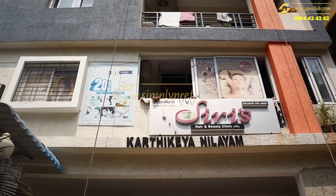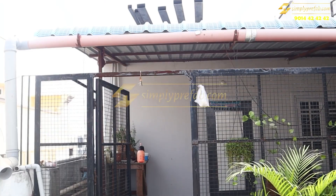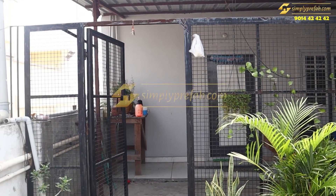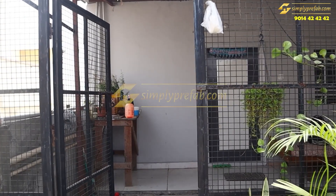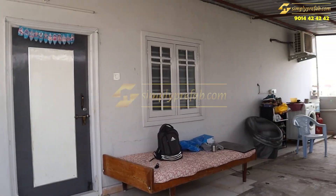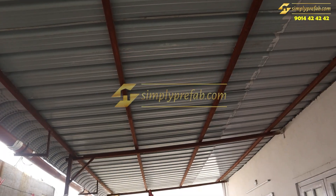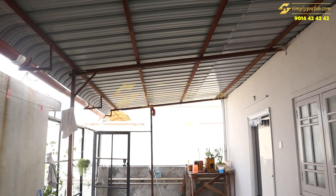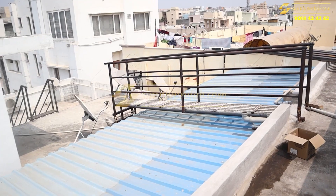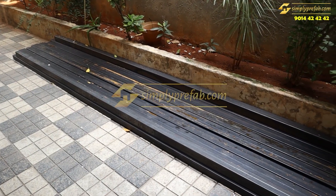Welcome to our channel. This video shows a small renovation on the sixth floor. You can see there is an existing steel grill and a color-coated roof sheet. The client wanted to change this roof into a slab, and that room was to be extended.